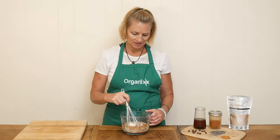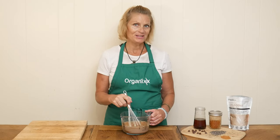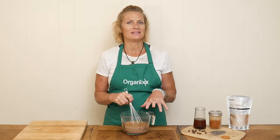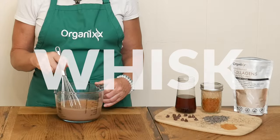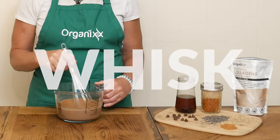Now we are ready to give everything a really good whisk. Depending on the sweetener you used, you might want to give this a little bit of a taste and see if you need to add in more. You can always add in more sweetener at the end, but everyone's taste is very personal, so go ahead and give it a taste once you're done whisking.